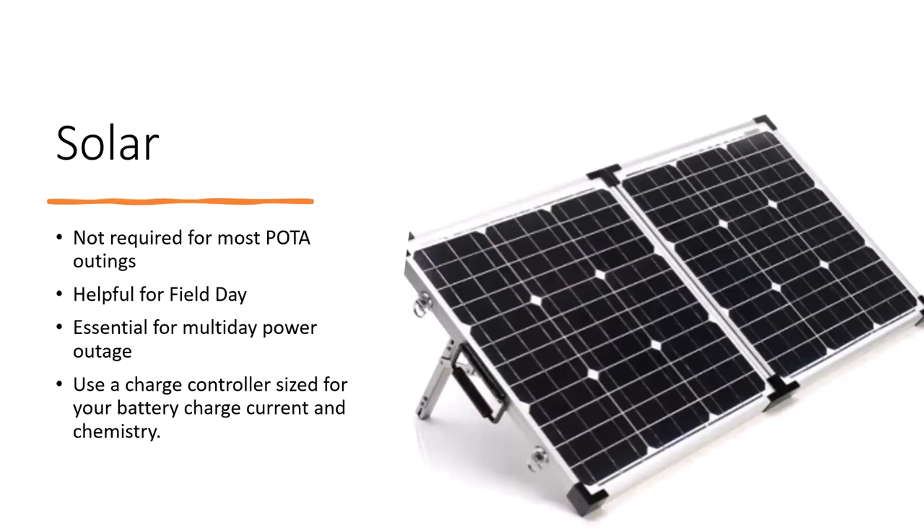Solar is very cool but frankly it's not required for most POTA outings of four hours — the batteries will cover four hours and more. But when it comes to Field Day it's very helpful. A panel similar to the one shown gives me 4 to 5 amps when the sun hits it directly, which is about 5 amp-hours over an hour. That actually covers what I'm pulling out of the battery, so the battery pretty much stays at full charge during the daytime if the sun is out.